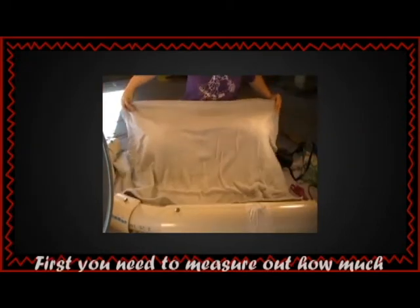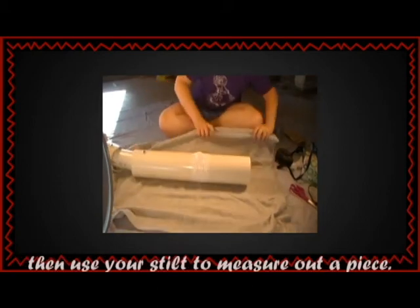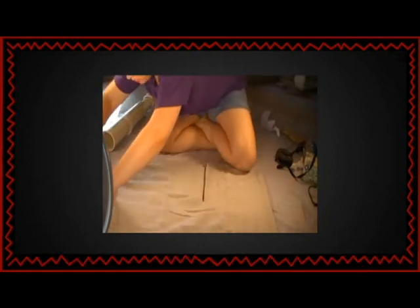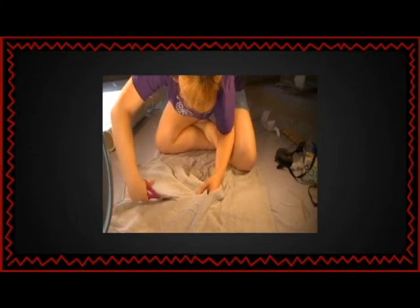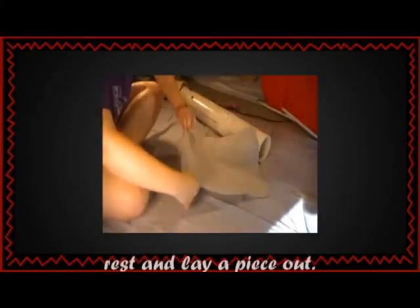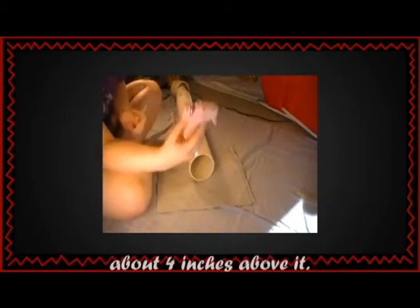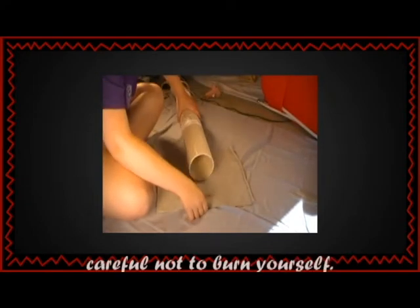First, you need to measure out how much fleece you need. The easiest way is to lay out your fleece and then use your stilt to measure out a piece. Always add an extra inch or two just in case. After you cut out your fabric, set aside the rest and lay a piece out. Set your stilt in the middle of the fleece with about 4 inches above it. Then use the hot glue to secure it while being careful not to burn yourself.